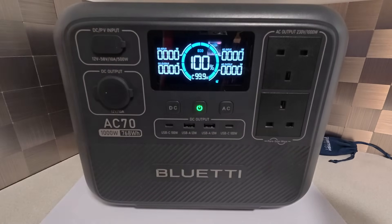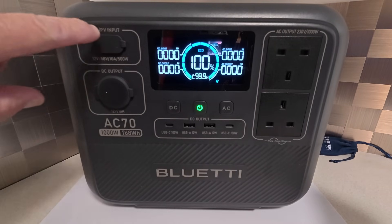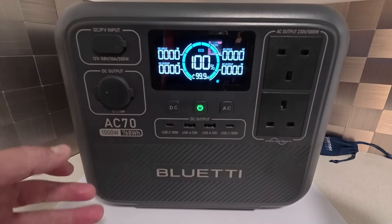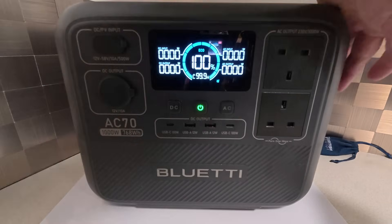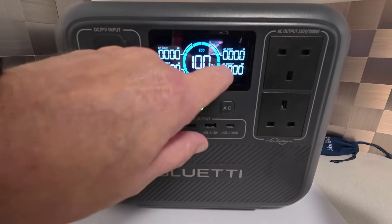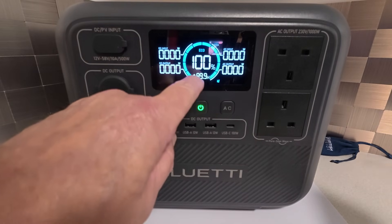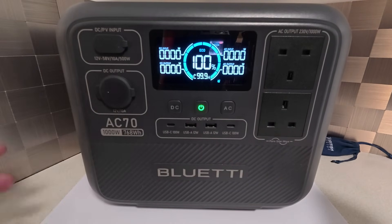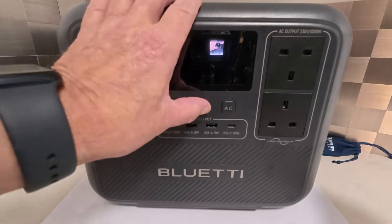In the middle you can see 100%, so the unit is charged to 100%. On the left it says DC input — if you're using solar panels or charging from the vehicle with the socket, that's going to show you what's coming in. Underneath that is DC output, showing what you're drawing from the DC sockets. On the other side it's the same but for AC — input from the kettle lead and AC output from the sockets. At the bottom it says 99.9 hours, which is what the machine has got left. Once you start plugging things in, that will drop down and tell you how long you've got — so if it drops to six hours, you've got six hours with what you've got plugged in.